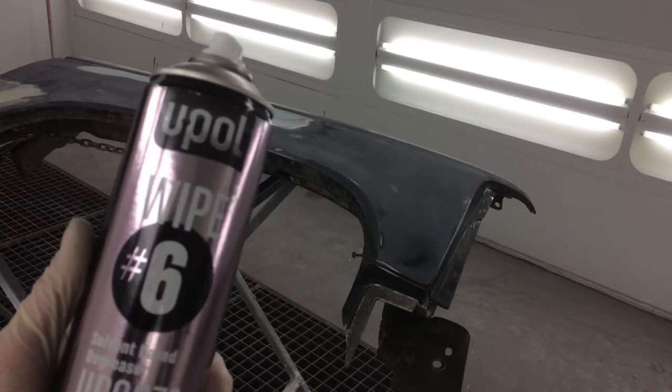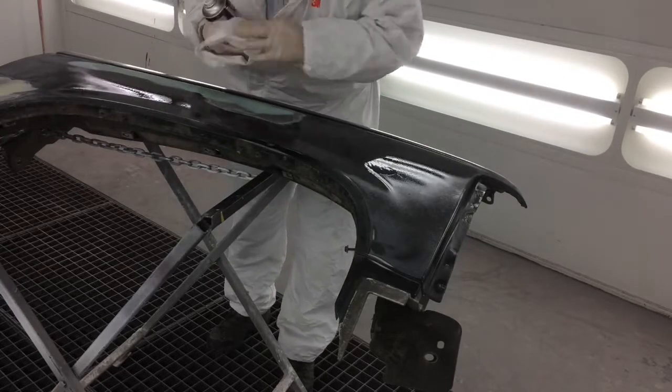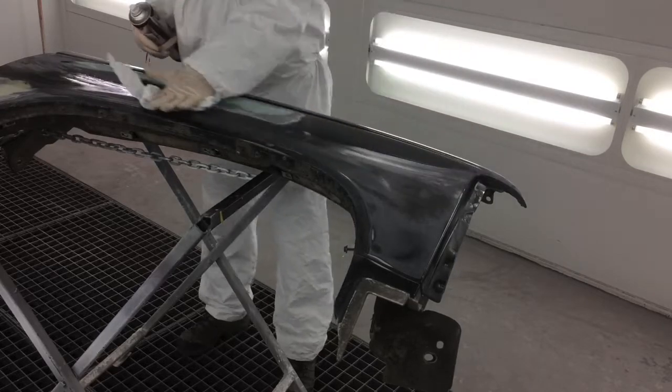Begin by cleaning the area with a suitable wax and grease remover like Wipe 6 aerosol, wiping in one direction. Once clean, tack off the surface and you're ready to apply the first coat of Rapid Primer.